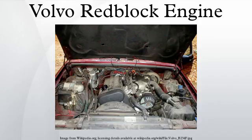Identical to the B230FT engine of that time but with lower boost level. FT — LH Jetronic 2.2/2.4 turbo. FTX — higher power output B230FT.